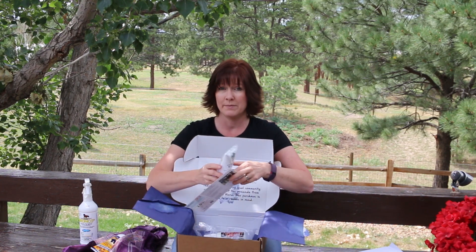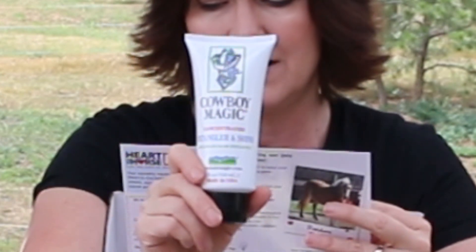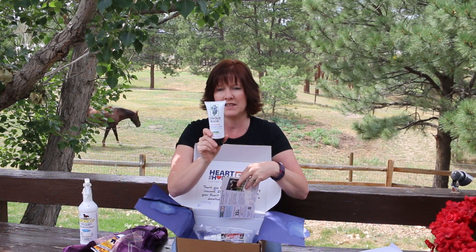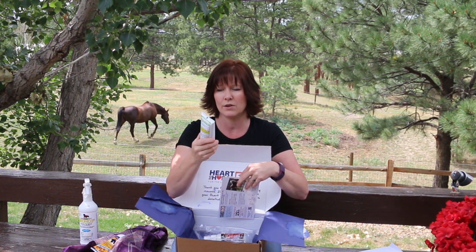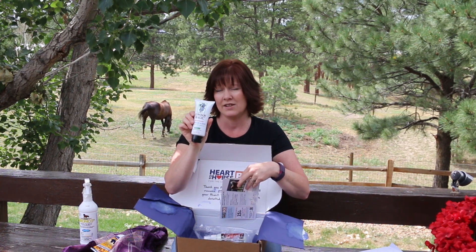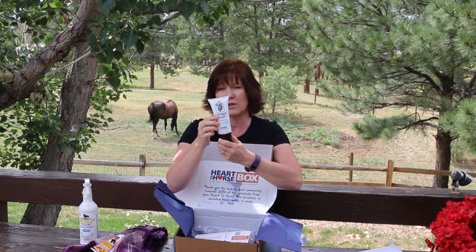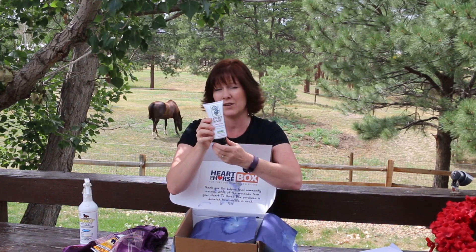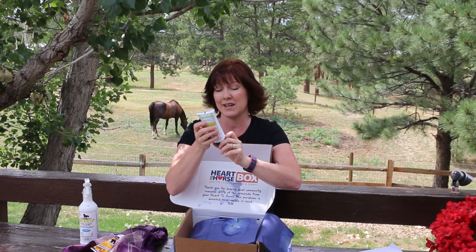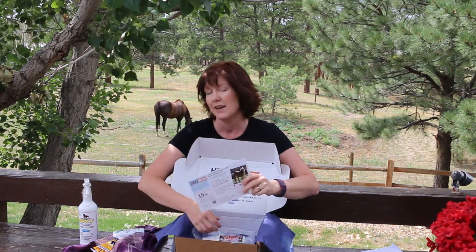My favorite thing in the Heart to Horse box is Cowboy Magic Detangler and Shine. I love this stuff — it's so nice to use on my horse's tails and manes. Just a little bit goes a long way, it makes everything look really nice, works really well as a detangler, and it smells really really good. It says it detangles hair instantly, and it does.